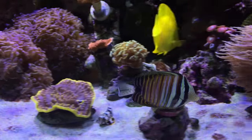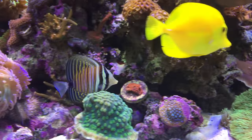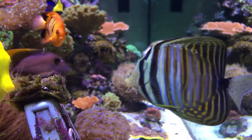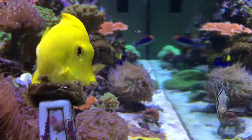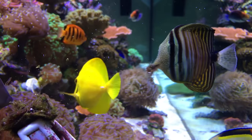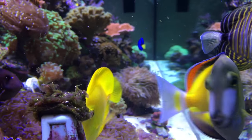Thankfully, he seems to be adjusting just fine, and he's not shy about getting into the mix with the other tangs when it comes to feeding time. Like most tangs, he really enjoys the seaweed, but he's also eating pellet, flake, and frozen, which is good.